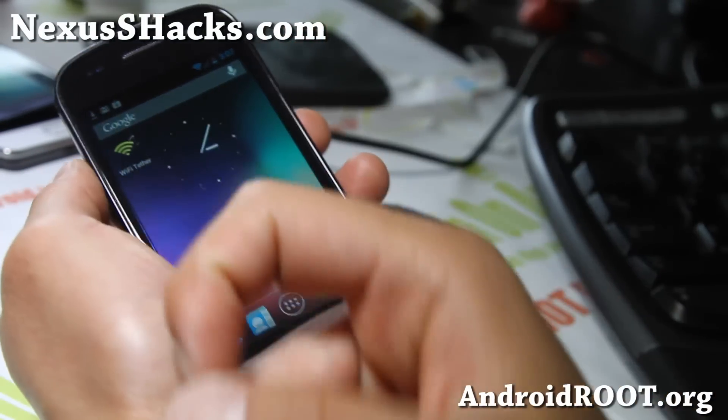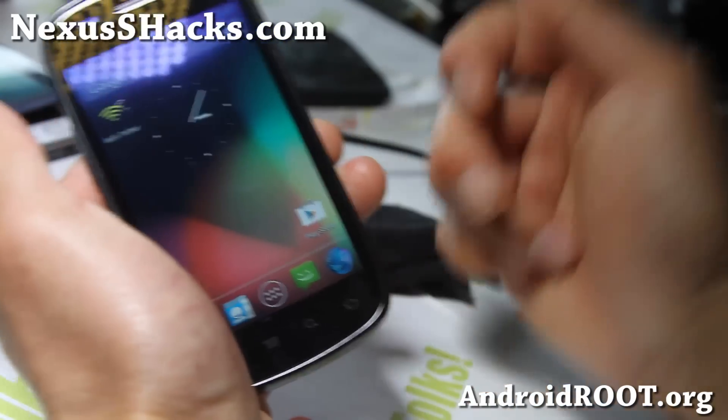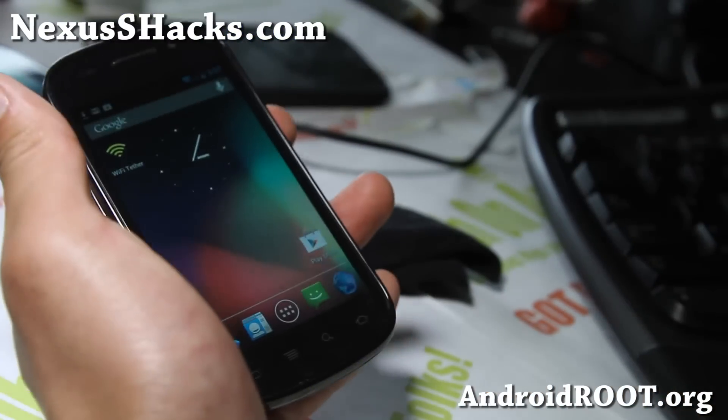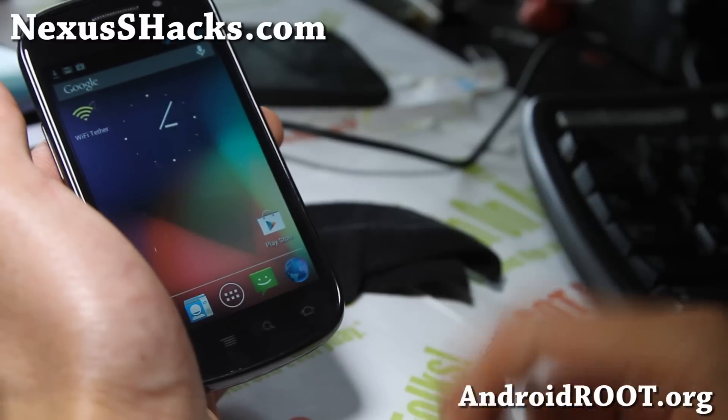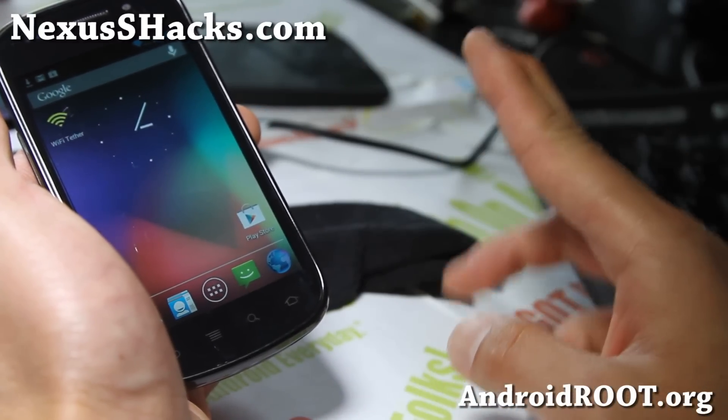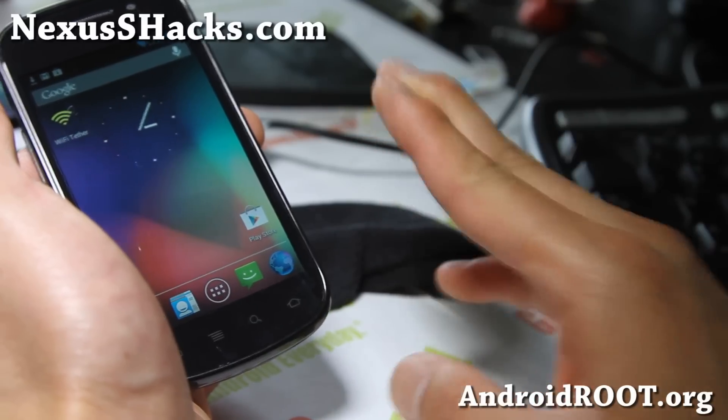Please hit that like button and the subscribe button, and have a great day. There are going to be three files you'll have to flash: the ROM file, SuperUser, and the Google Apps.